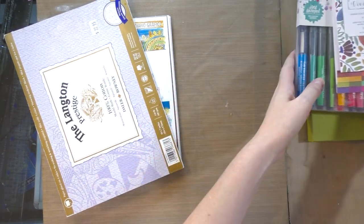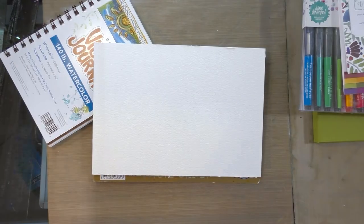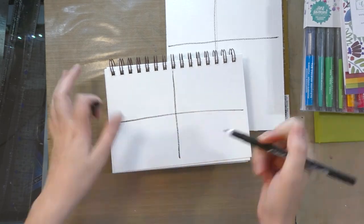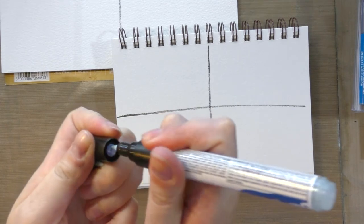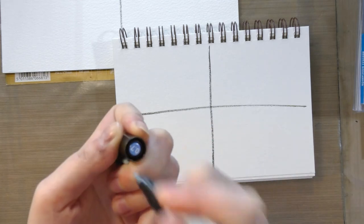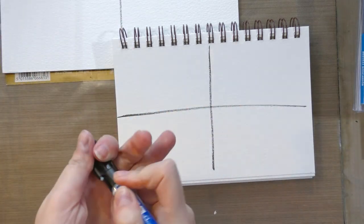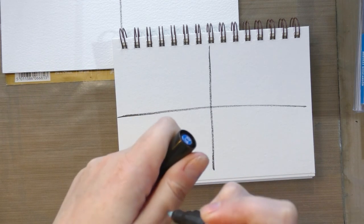So the first thing I'm going to do is divide my paper up into four sections. Next I'm going to apply some of our Pabeo masking fluid — hopefully this one has not jammed up — and I'm going to apply it to all eight quadrants. If this thing is jammed up, that's also important to know.